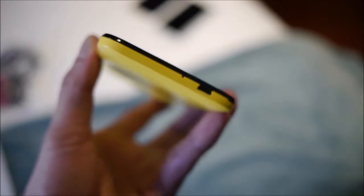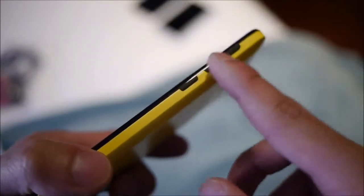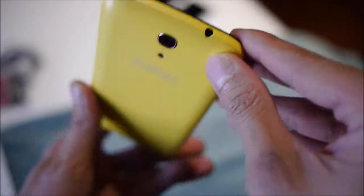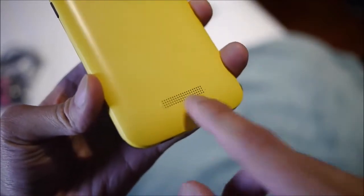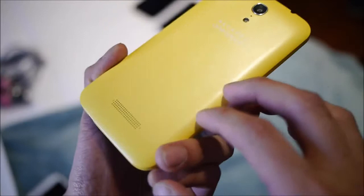On the left side of the phone it is clean — nothing there. On the bottom you have the micro USB port for charging and data connectivity, and the microphone. On the right side you have your physical buttons — the power button and volume control, which are nice and tactile with a really good feel. On top is a 3.5mm headphone jack, and on the rear you have a 5-megapixel autofocus camera with flash and a noise cancellation microphone.